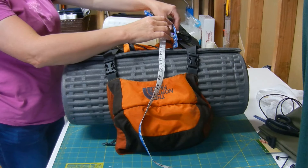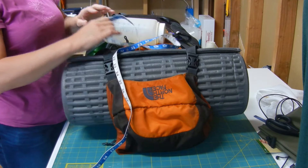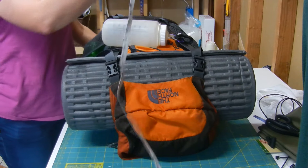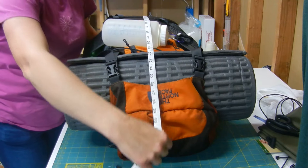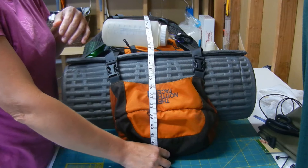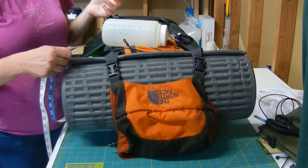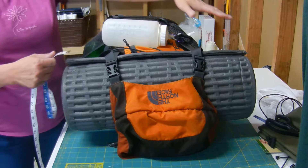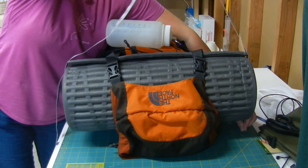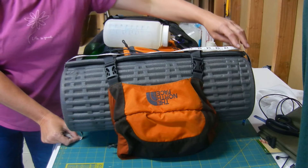First we need to figure out how much fabric to cut. Take your pack — it can be full of items for a trip or you can just stuff it with blankets. You need the height as well as the width. I laid it on a flat surface and measured from that surface up and around the pack and back down — I get 45 inches for this pack. For the width, measure the widest part; my daughter's pack with her sleeping mat at the top measures 39 and a half inches.